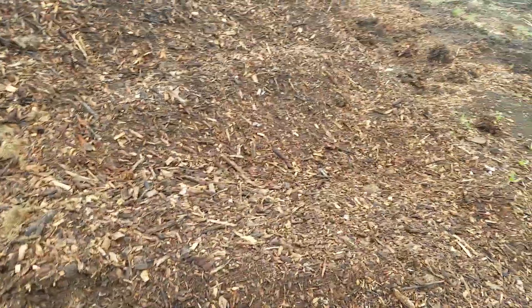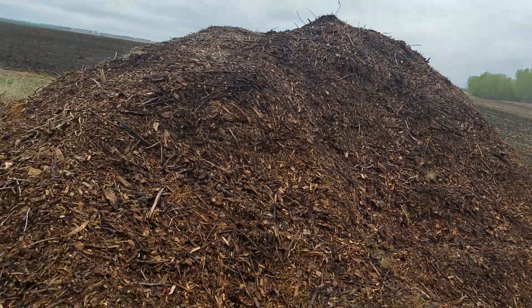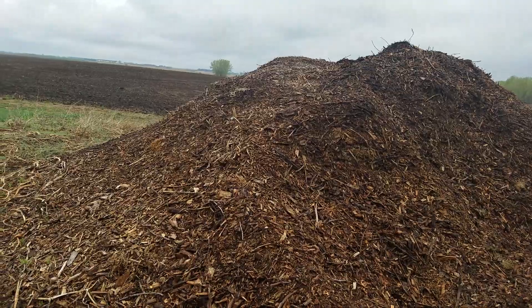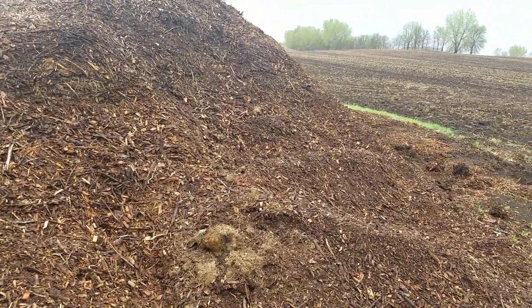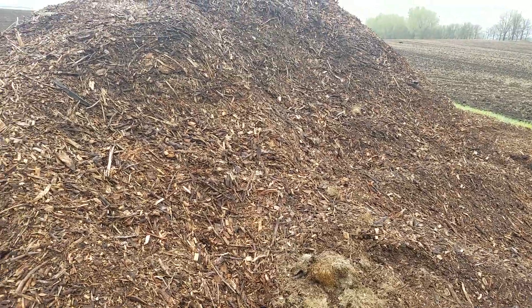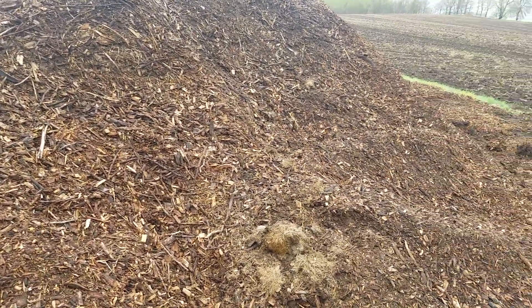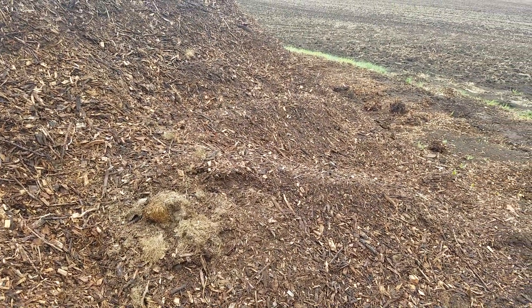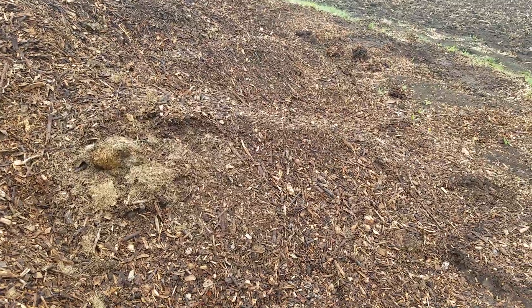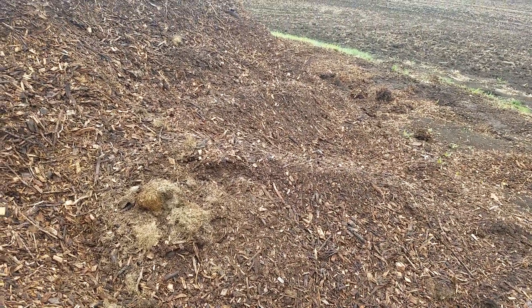That's my wood chip pile. I'm sure there's a good semi-load or two in here. I have wood chips to go for quite a while. I do use these around the house — I just keep adding every year, and that is actually the Back to Eden garden I do have, around the house.